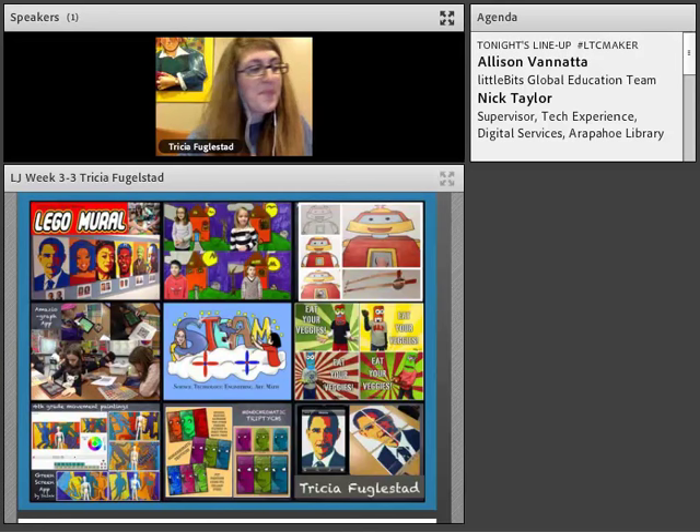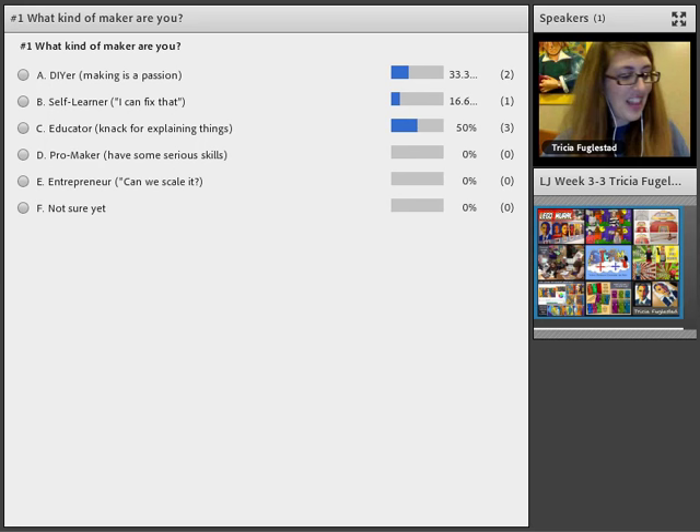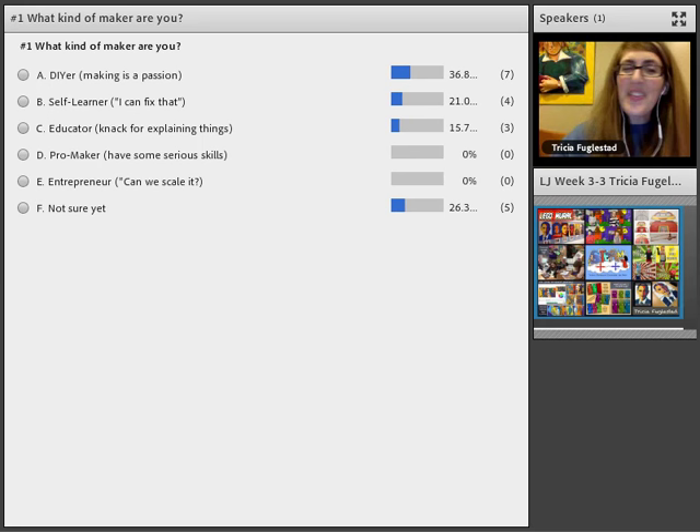We're going to start with a poll question. The poll question is going to ask: what kind of maker are you? I didn't invent these categories — this is something I saw online when I was searching around. I thought it was important to ask yourself what your maker style is, maybe your learning style or your discovery style. When I asked myself, I came up with self-learner.